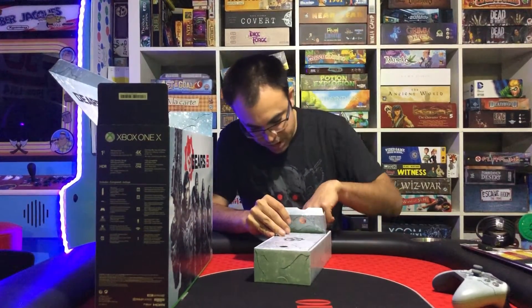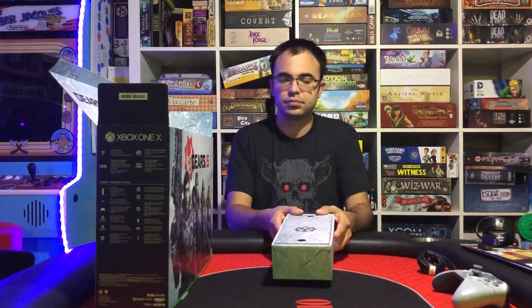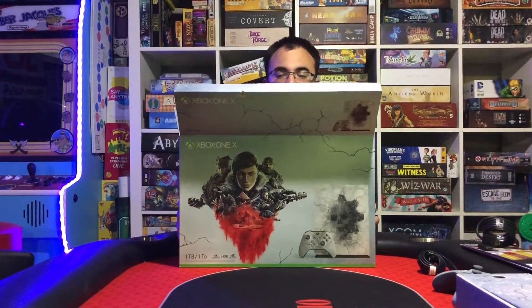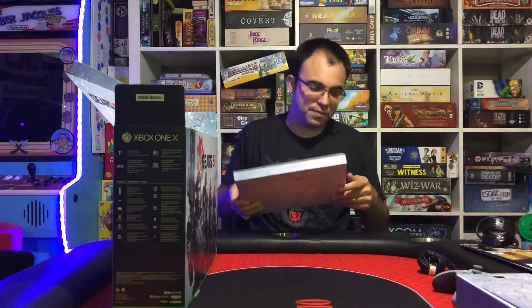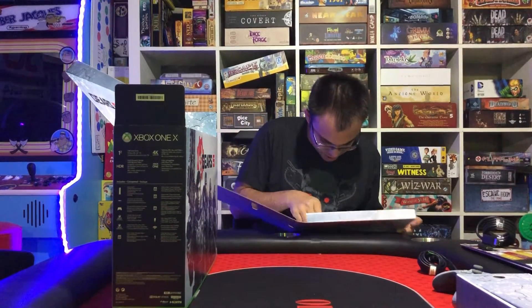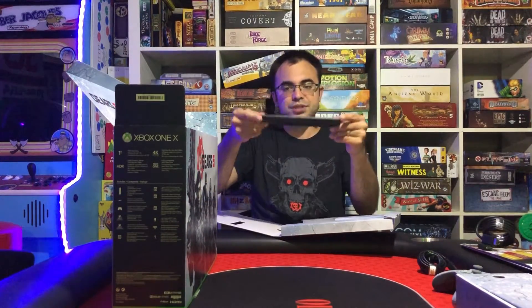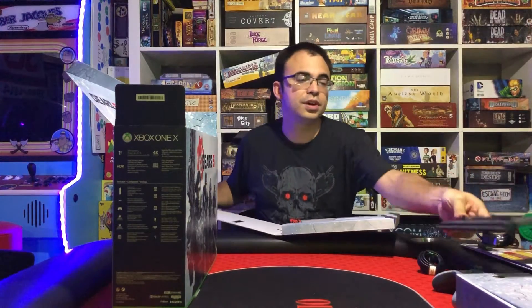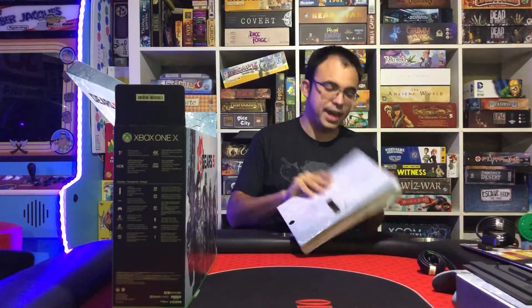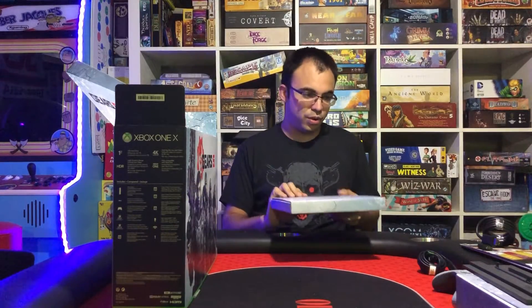And over here on the other side, we have the power cable — nothing special with that. So what we're all waiting for, of course, is the actual console itself. Oh, actually hold on — we actually got some more stuff in here. Didn't realize there was another box before the actual system. This is the stand — this one actually comes with the stand, so you can stand it vertically if you want. Not every Xbox comes with that. And again, even for that piece, they had it all etched and stuff. Really cool that they went all out for this.